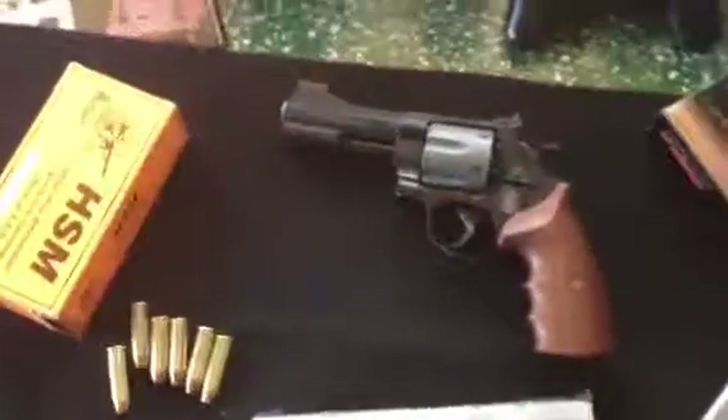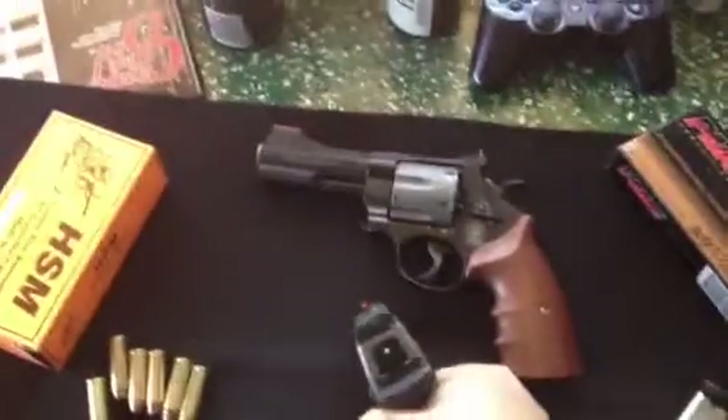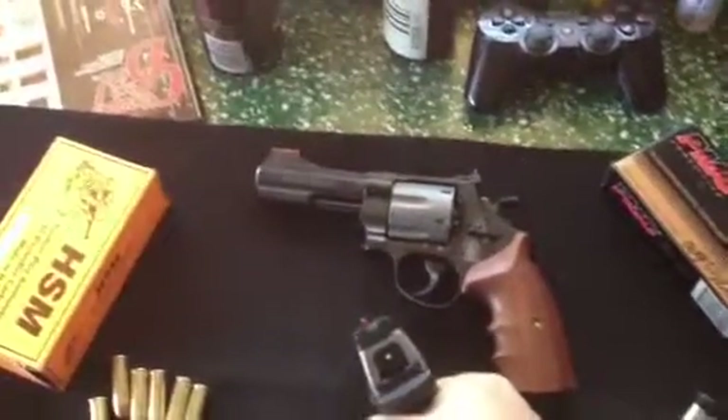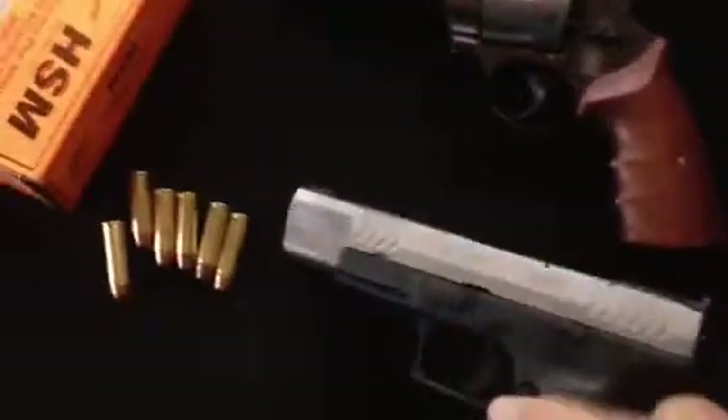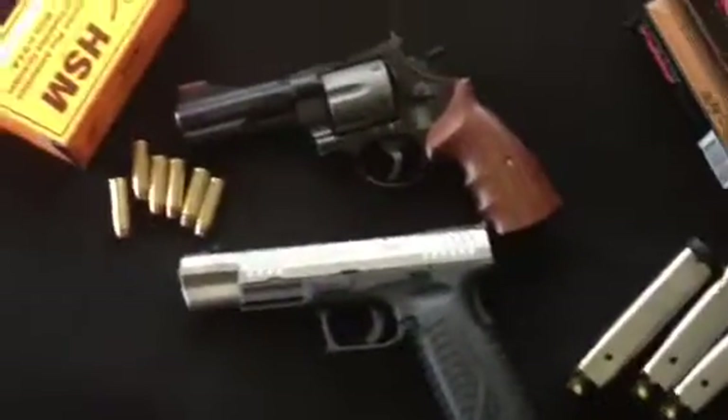This one has it too. And they both kind of have a two-tone look to them. That's why I got them. Those are my new toys.